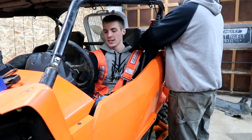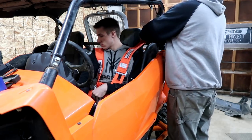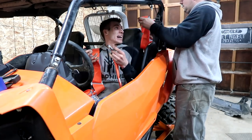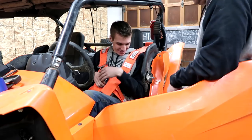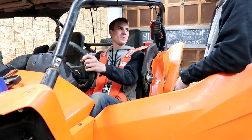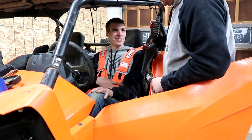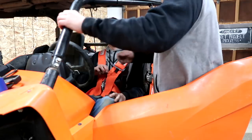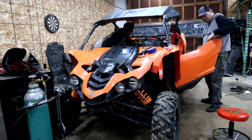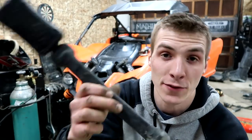We're going to fit the five-point harness, but actually we only need a four-point since the seat won't accommodate the fifth point. We have the seats out and are taking out the stock seat belts — going to rock only the race seat belts. That way we feel more legit while just cruising around.